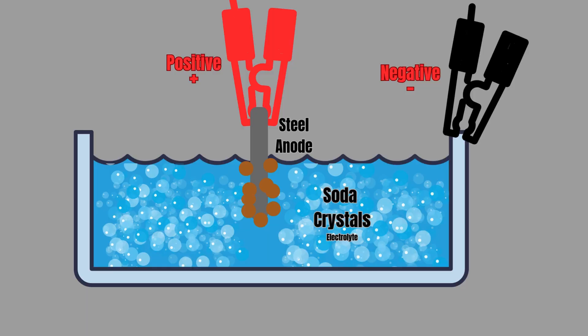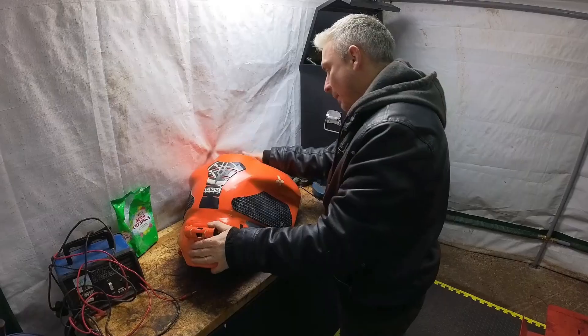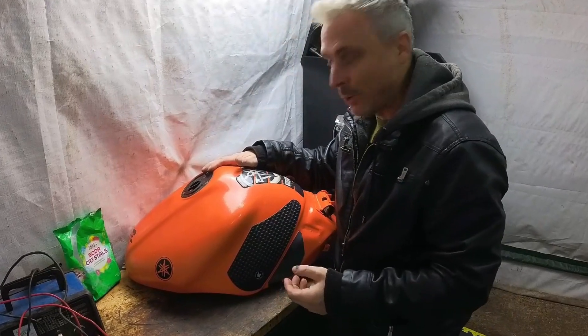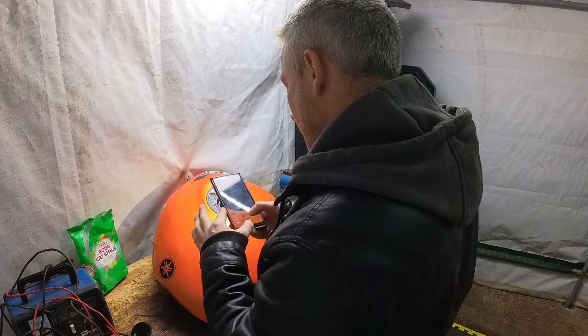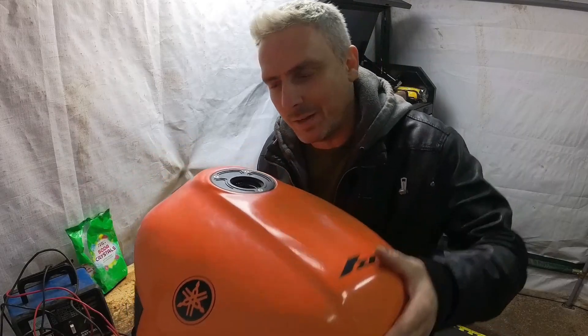Here she is — I've been told this is rotten inside and I'll be really impressed if I can clean it up. Let's see how bad it is. Oh good lord, yeah that's bad. There's actual flakes, you can see all the way to the bottom. And if you shake the fuel inside, you can hear the sand or grit — it sounds like a maraca.